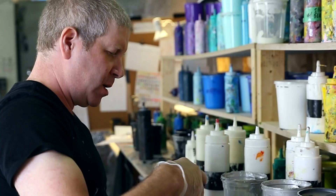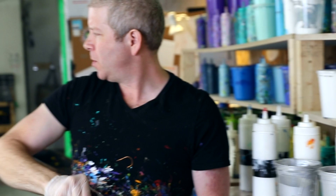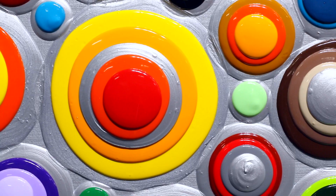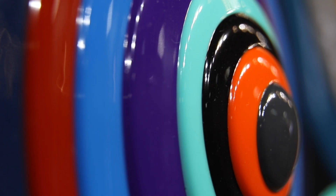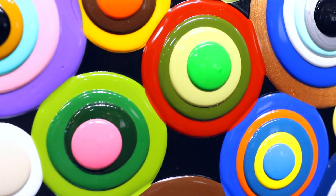Each blob that I make is a new opportunity to create a unique color combination. Sometimes I choose cool tones, some are warm, some present earth tones. Most of all, I tend to like high contrast.